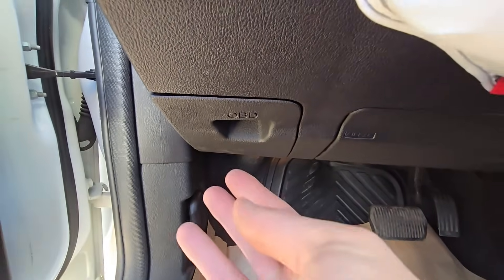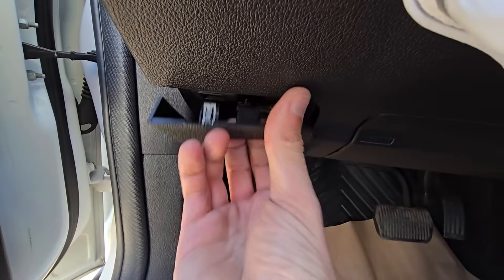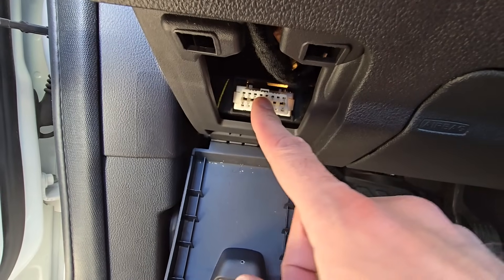The OBD2 port is located right here in the passenger's cabin, under the headlight switch. You want to pull this collar down, and here is the OBD2 port.